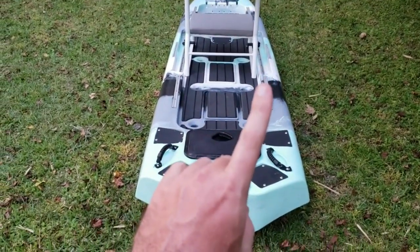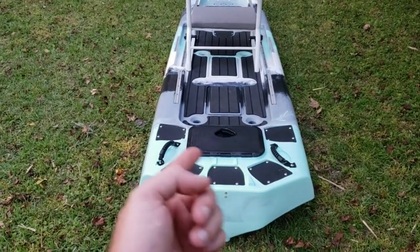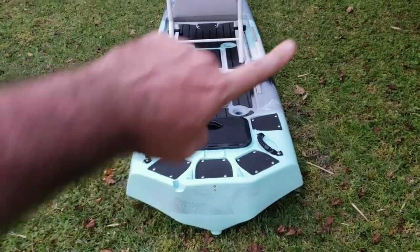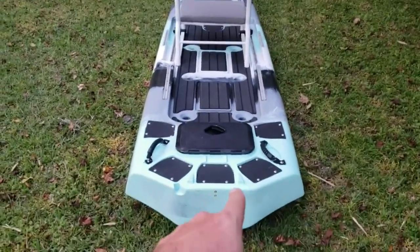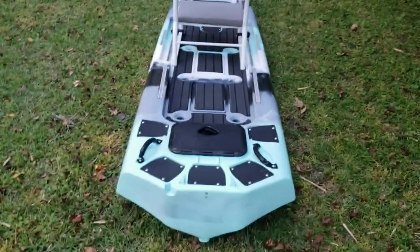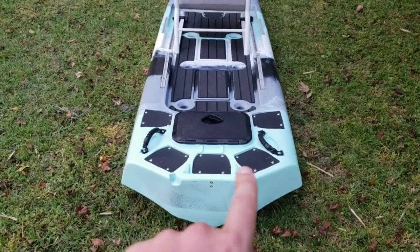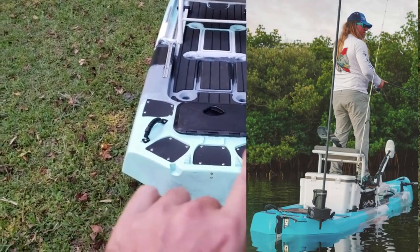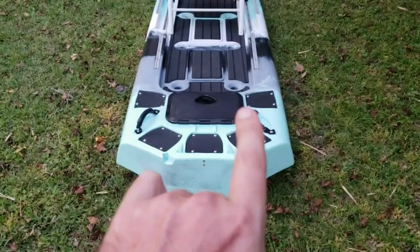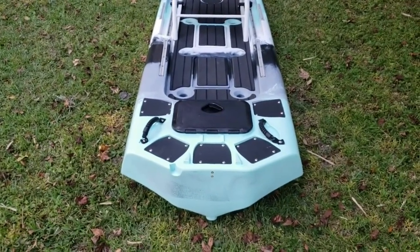If you have one micro anchor and a trolling motor, you obviously want the trolling motor in the middle — you don't want it pushing you off your center of mass or it'll turn you one way the whole time. If you only have one micro anchor, you don't want it way off to the side either, because it'll push you up unevenly. So the two flanking positions let you pick whichever side you prefer, but they're not far off the centerline, so it won't tip you as much. The planning that went into the configuration of these mounts is really awesome.